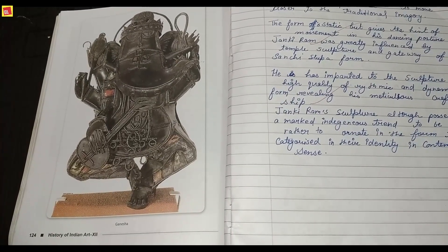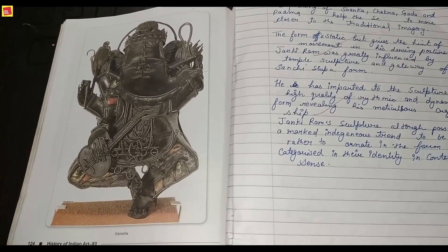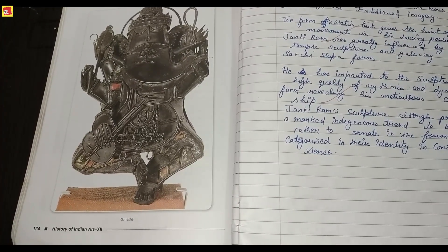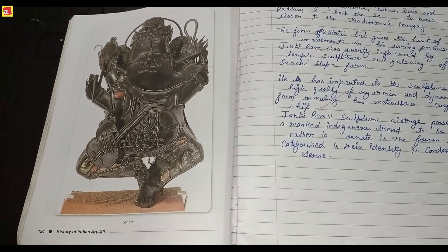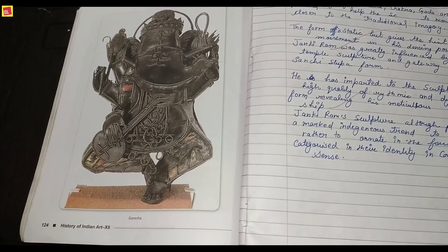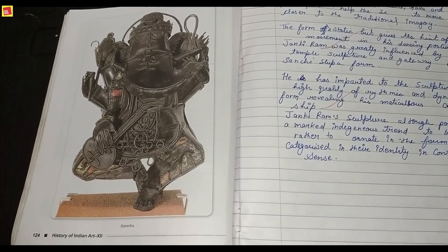I will give you the notes in the description if you find it difficult, so you can read it from there. Friends, one more important thing: these sculptures are very simple and you can describe them in very few words, but if you need a good impression and full marks in commercial arts, you have to use sophisticated words — try to explain simple things in a complex way. All the best for your pre-boards.